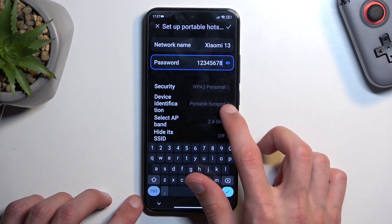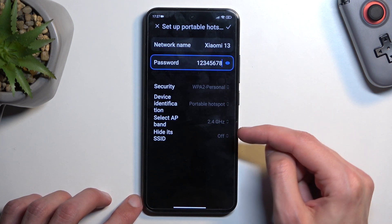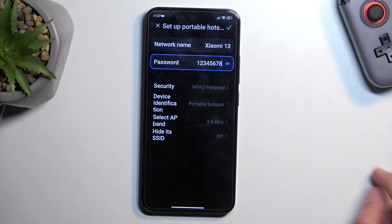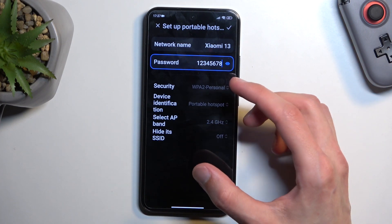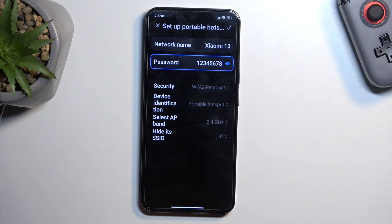Now, before I save it, I'm going to quickly touch upon — or rather explain — a couple of additional settings in here. There are several settings. The way they are set by default ensures that your hotspot will work with any kind of device that you try to connect to this hotspot with.